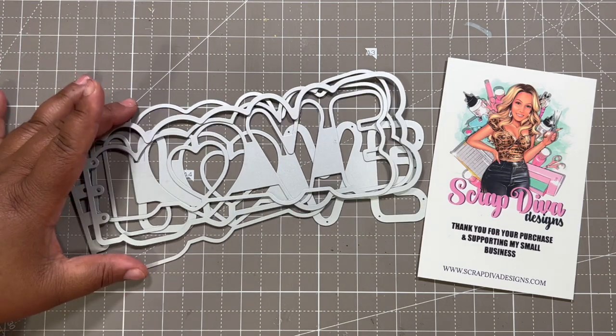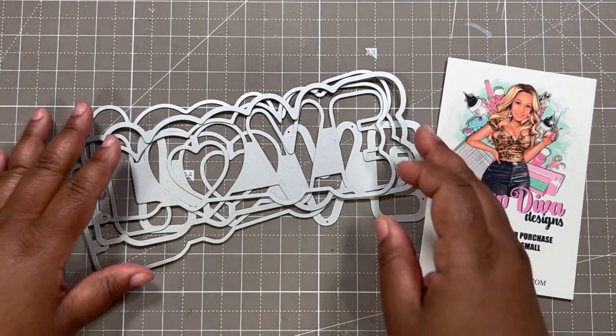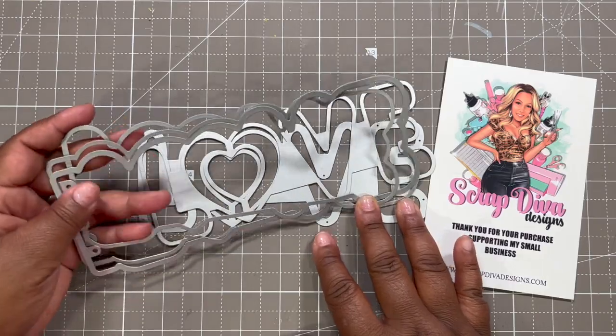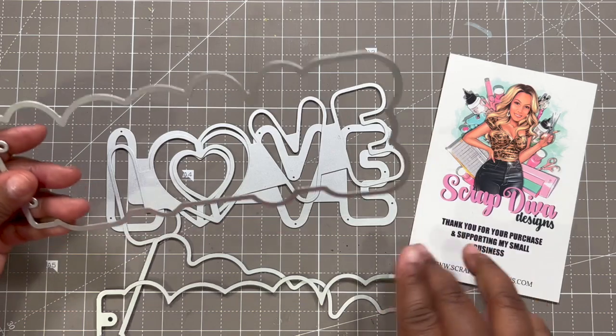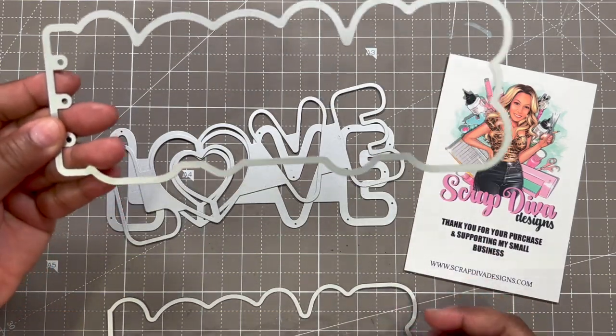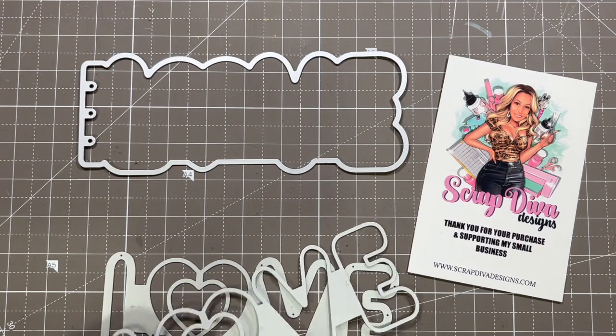Today I'll be working on this love die, and no, it is not just for Valentine paper and projects — you can use it for anything. I am going to scrapbook my little grandson, my little Buppa. This is the die I'm going to use in today's project. I've already separated everything, so we have different parts to the die — we have a front base.